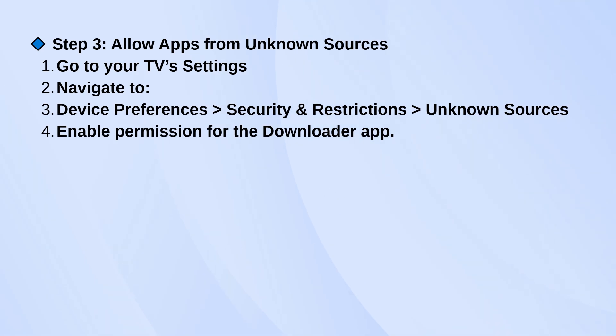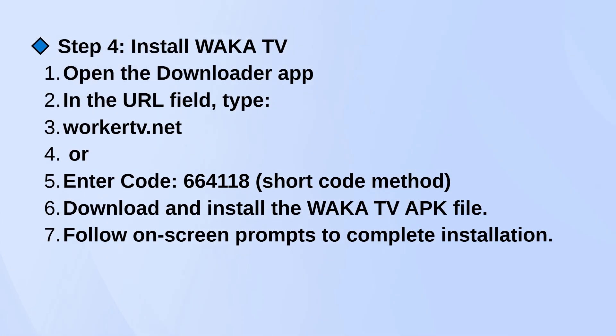Once that's set, open the Downloader app. In the URL bar, either type in WakaTV.net or, if it gives you the option, just enter the code 664118. That should take you to the download page where you can grab the Waka TV APK file.